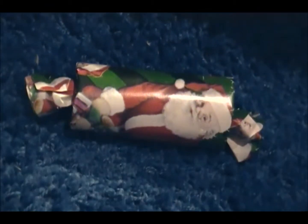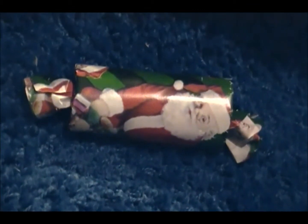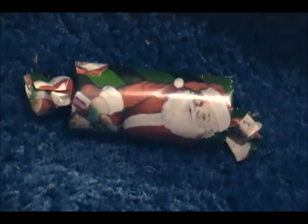Hi guys, in this video I'm going to be showing you this very easy to make Christmas toy for your small pets. There are already a lot of tutorials out on YouTube on how to make this simple toy, but this is just going to be another version. I'm not trying to steal anybody's idea.